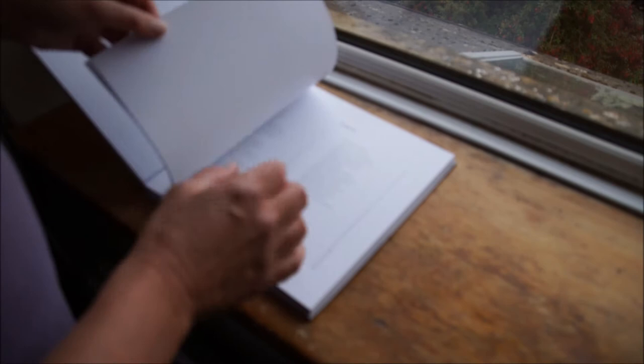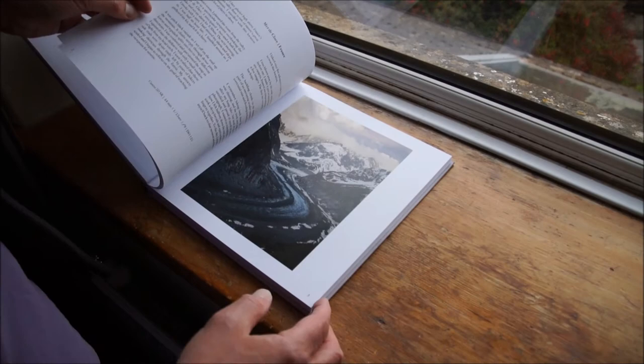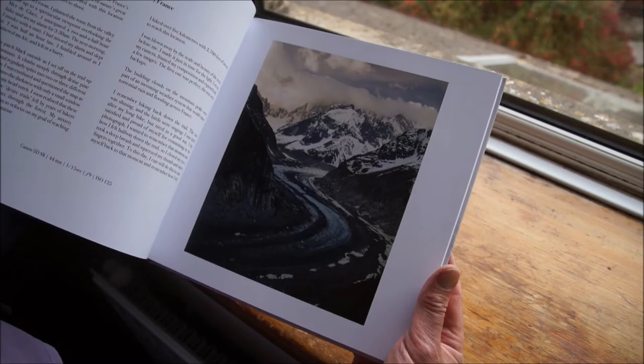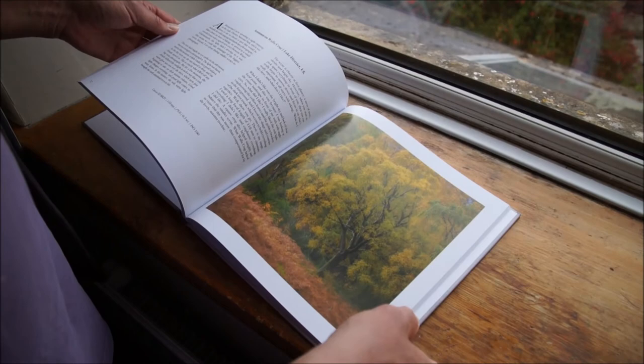It's called 'Landscape Photography on Location with Thomas Heaton.' We've got a contents page, and we're into some pictures. On each double page, on one side we've got the landscape photograph and on the other we've got some writing and text that explains it. It's also got the equipment used and the settings, which is nice.